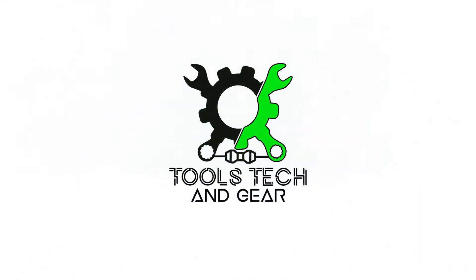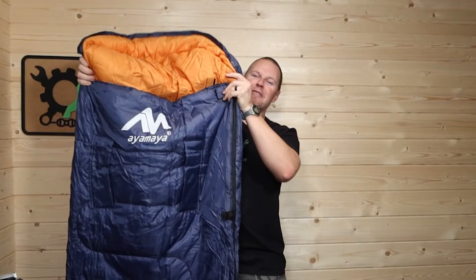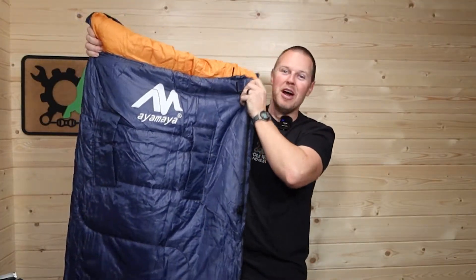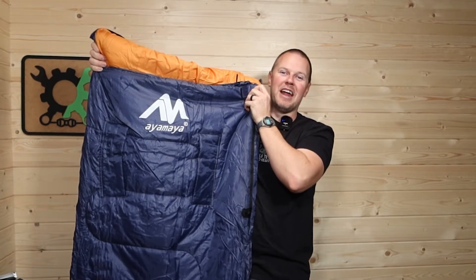Welcome to Tools, Tech, and Gear. I'm Seth. This is the Ayamaya 40 to 60 degree sleeping bag. It has lots of pretty cool features, so let's open this up and take a look at it.